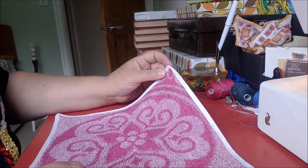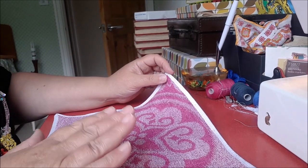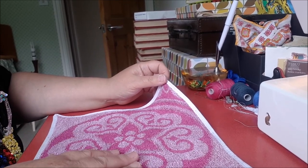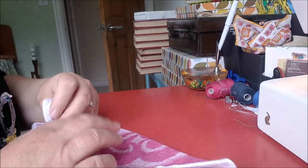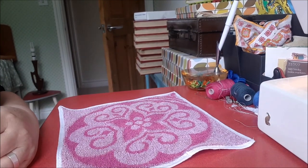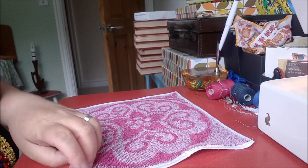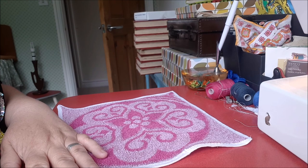I think I'll colour-coordinate them — all the pink ones will be flannels, and all the blue and purple ones will be for washing up, cleaning the floor, or general house cloths. That'll give us loads; I can't see me needing to buy any cloths or flannels for a very long time. It's cost me nothing today, and all these little bits and bobs have probably cost me no more than three pounds at the most when I bought them at car boot sales.